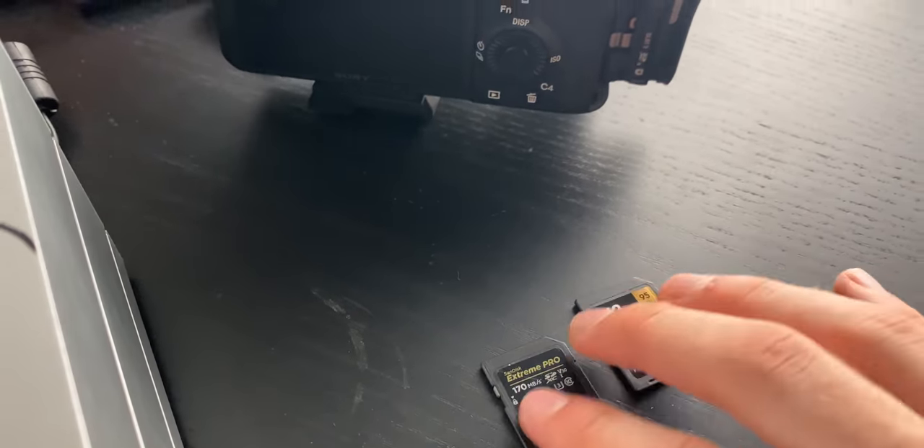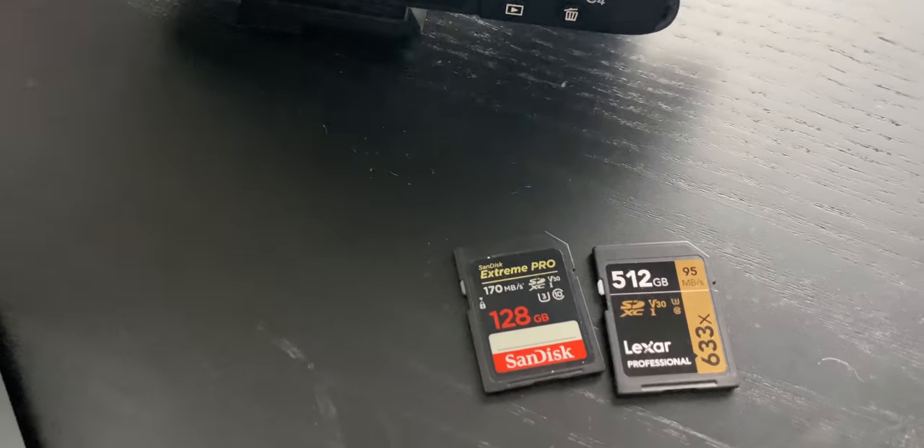Inside the camera I'm using a 512 gigabyte Lexar SD card — I'm pretty sure — and a 128 gigabyte SanDisk SD card, so not running out of space anytime soon. I'm the worst with SD cards too. I'll always leave one plugged into my computer by accident and then go out on a shoot, so it's nice to have a second SD card as a backup just in case.